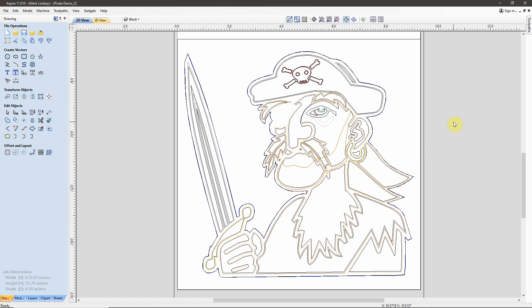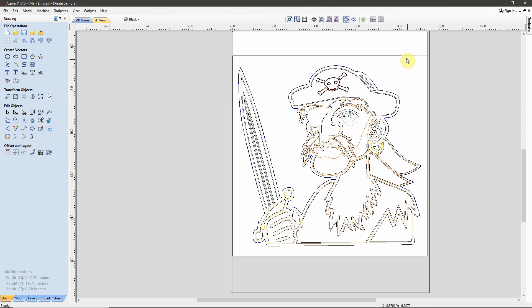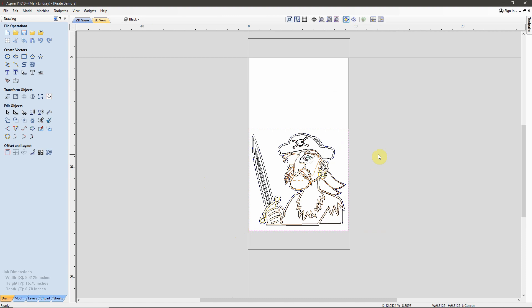Off camera I have done a couple of modifications to this Pirate. The first thing you can probably see is this vector here - I have outlined the carving. This is going to be my profile cutout after this project is done. You'll also notice the material is a different size. I've been searching for a piece of material to cut this pirate into, and I finally found a nice piece of leopard wood. I had to scale down the pirate to fit the material, but that worked out alright.